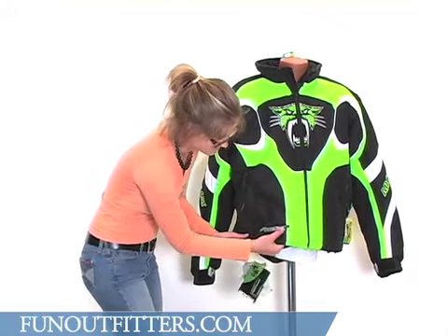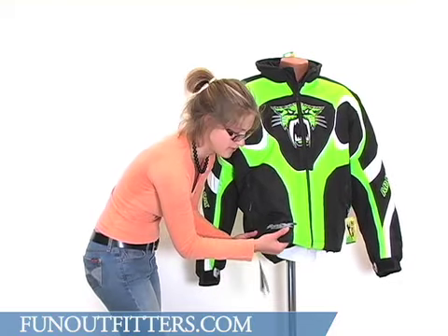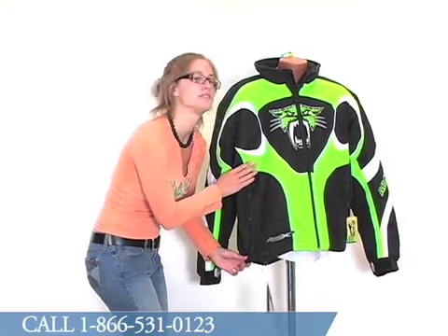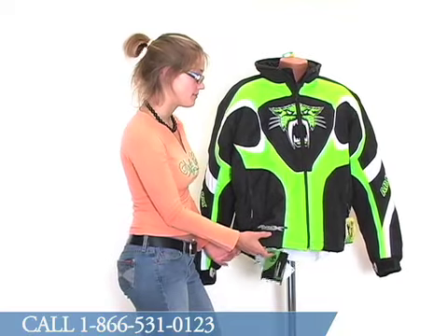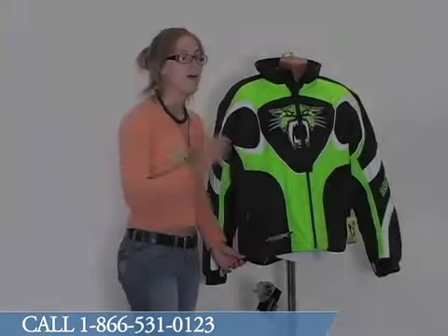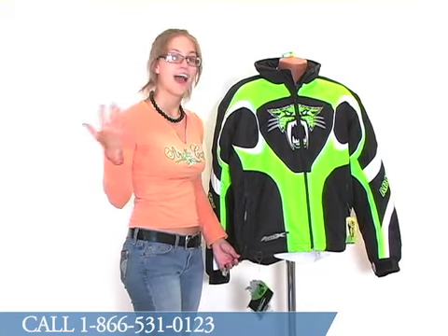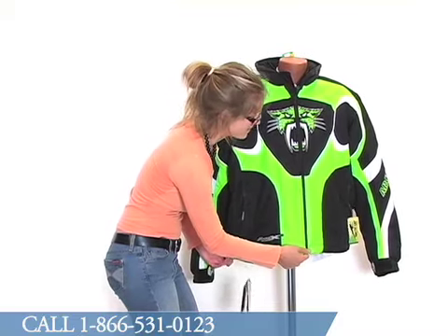As you can see here, it does read A-Tex, Arctic Cat — waterproof slash breathable. The outside shell of this jacket is made with A-Tex fabric, which is, as the tag says, waterproof and breathable. While it does keep snow and water out, it also lets body moisture out. So waterproof and breathable A-Tex fabric.